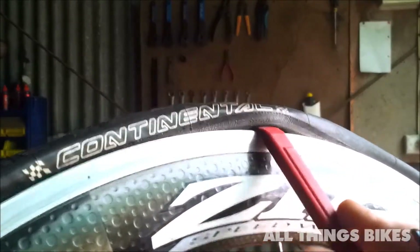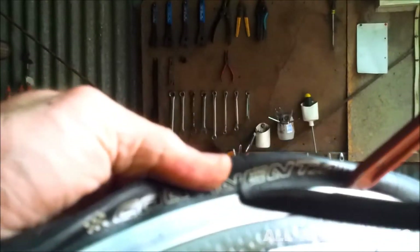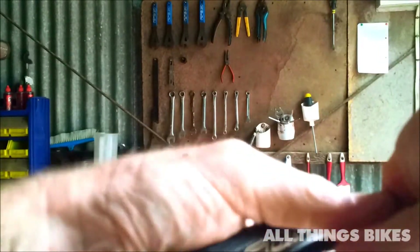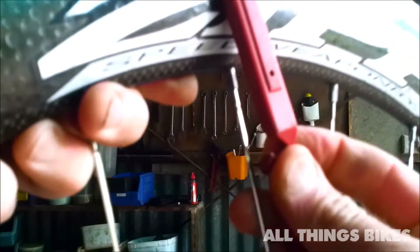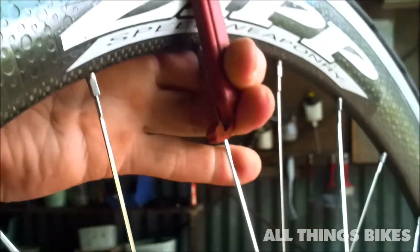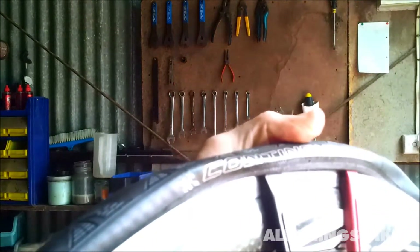I'll show you using two tyre levers. Do the same thing, pull back with your thumb, and insert it about four to five centimetres away from the other one — not too far. Pull that one down. There's the little hooky bit on the end — you usually hook it on your spoke. In this case it's not going to hold because of this wheel design, so hold it with your fingers and then just pull down the other lever. And there you go, it pops the beading off even further.